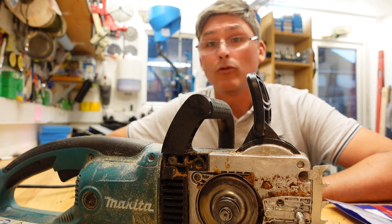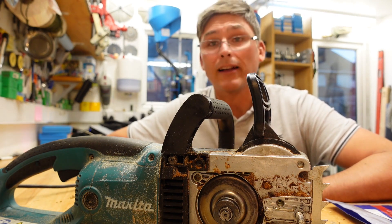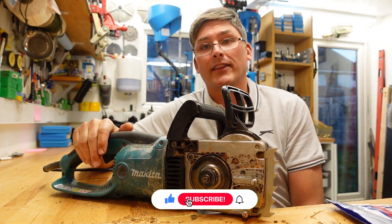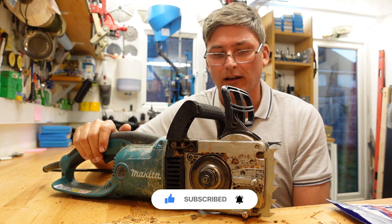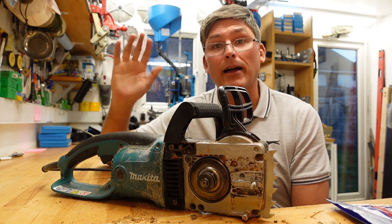I'll unplug it again. So — good repairs, reasonably cheap chainsaw, parts everywhere. What more do you want? I'd recommend this thing. I hope that was interesting. I'm going to clean this terrible thing up now — that's one of my least favorite jobs. I hope I have a brush somewhere I can brush this all out with. That's it — I hope you enjoyed this. See you next time, bye bye.